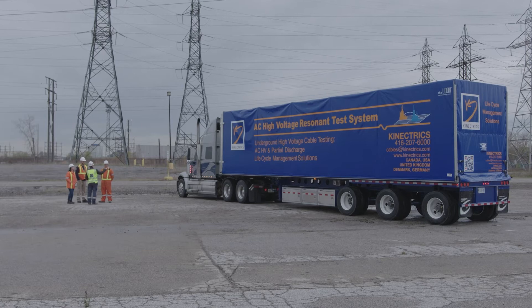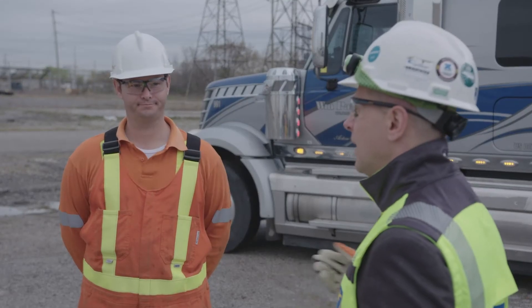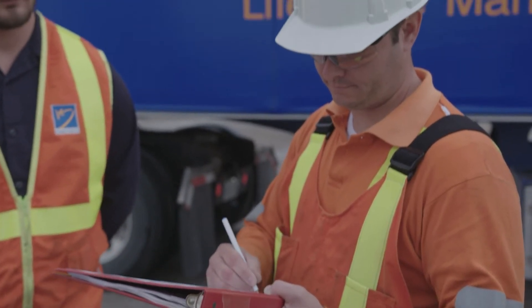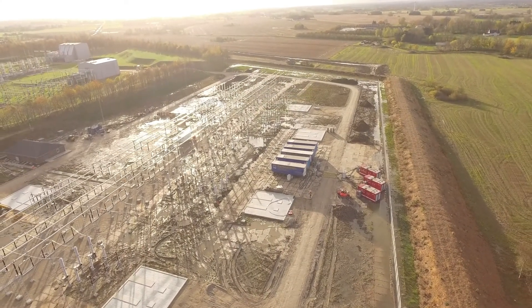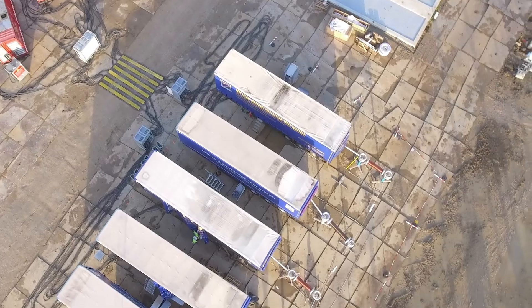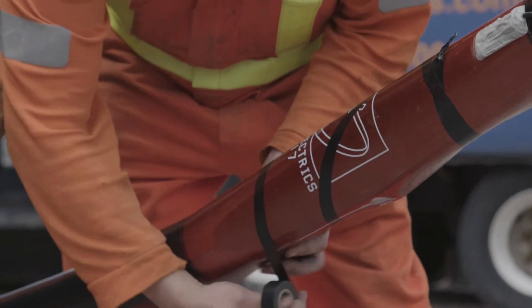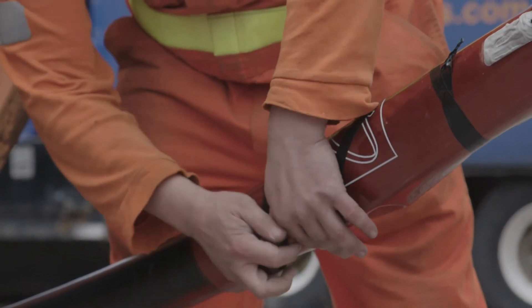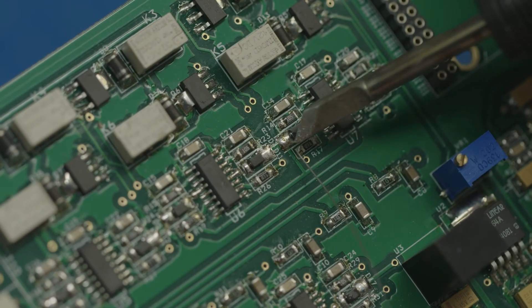We have a fleet of RTS systems strategically located in Europe and North America, and we can move them around between those regions. Depending on the cable's length, we have multiple units and can provide our own equipment to energise long, high-voltage cable lines — either in parallel configuration, series configuration, or mixed configuration. We're independent of not only users, cable manufacturers, and installers, but also test equipment providers. This enables us to avoid any pressure and use whatever techniques and equipment are most appropriate.